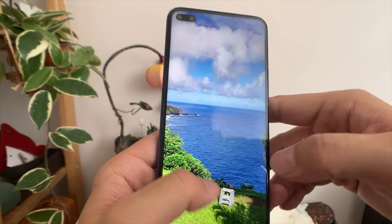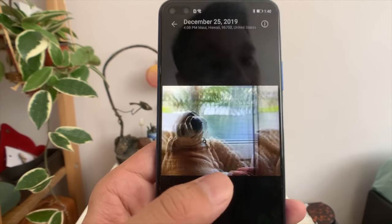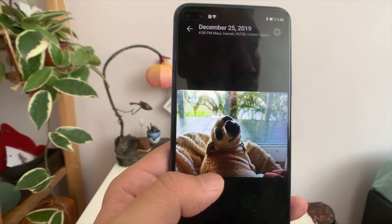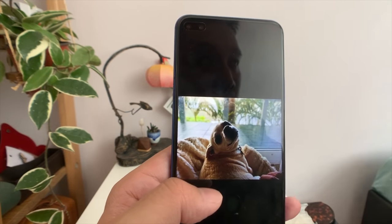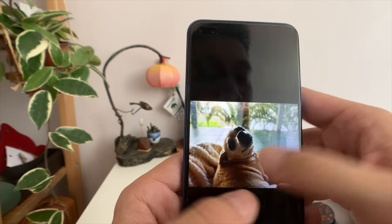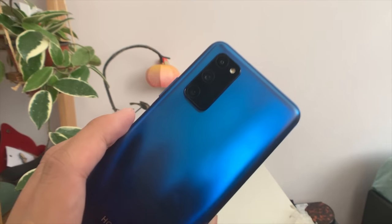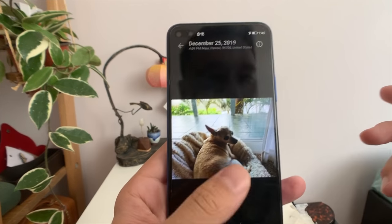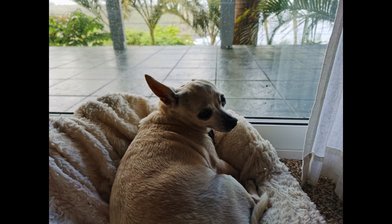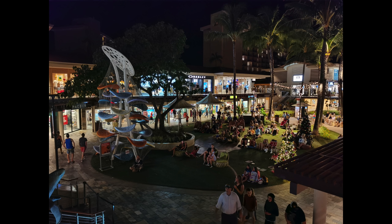Dynamic range is also excellent. I purposely took photos of my friend's dog against backlight, with the sun shining from the back window into the lens. If your camera isn't good, the dog's face would be completely drenched in shadows, but instead these are very usable shots. Dynamic range on this phone is excellent, likely because of Huawei's image processing and because this phone's image sensor is just larger than any other phone at this price range.